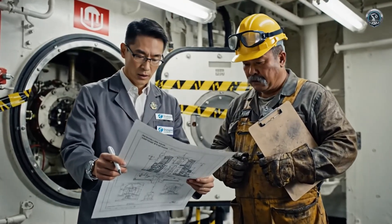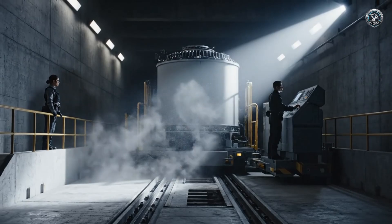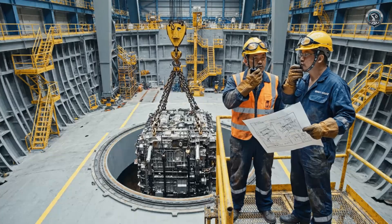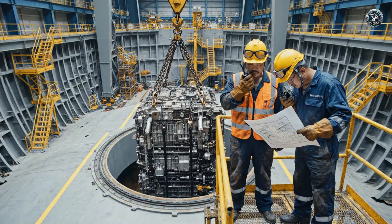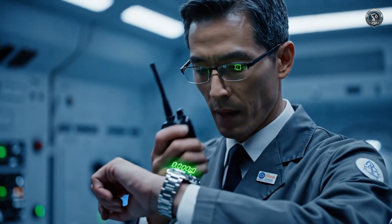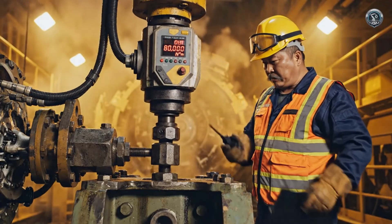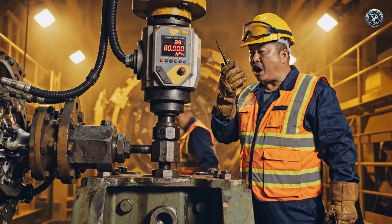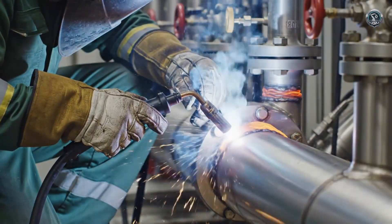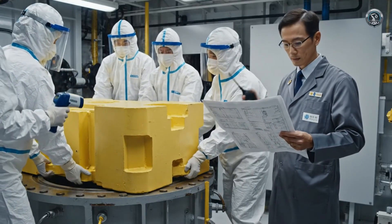Xiao, zero margin for error here. Confirm the reactor cradle thermal shims are pre-installed. The lift procedure starts in six minutes. Slow — stop the hoist. One centimeter to port. Liu, confirm final alignment lock. Alignment confirmed — lock all hydraulic shims. Proceed with permanent structural bolt installation. Torque sequence alpha. Torque complete. Screen on all 36 anchor points. Nuclear heart is secured. Pressure boundary complete — 100% penetration. We cannot afford one micro leak here. Shield plate gamma seven is seated. Confirm the zero gap seal with the radiation sensor. No pathway leakage permitted.